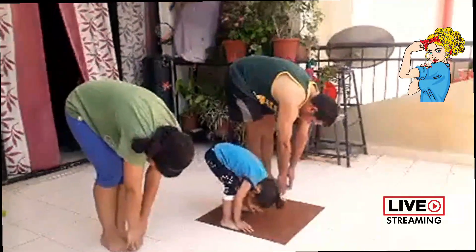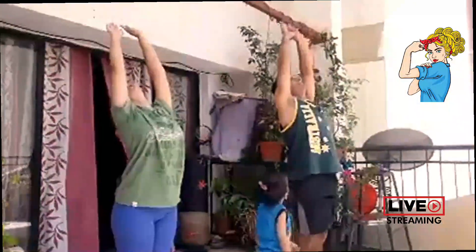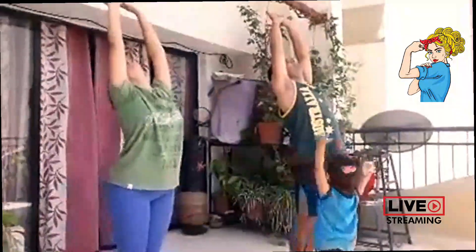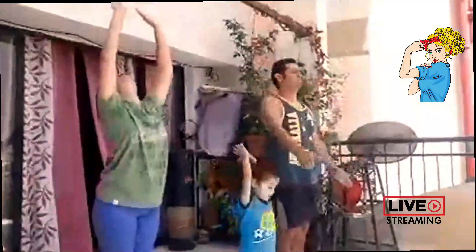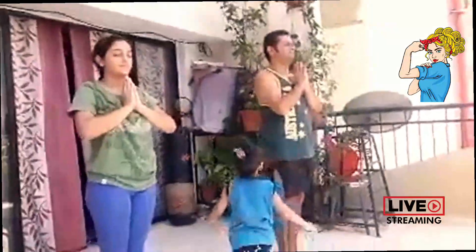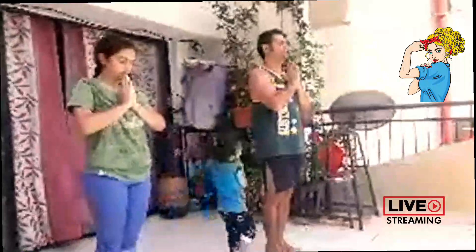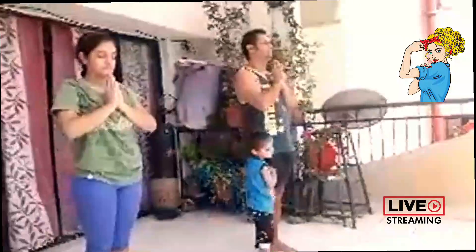Now inhale gently and start reaching for the sky, forming a half moon, gently applying pressure to your spine, pushing those awesome hips forward. Close your eyes now, exhale gently, bringing your palms to your chest and emptying your mind with a gentle smile on your face. Sing for 10 seconds. Please smile, it's free. Now relax, breathe normally.